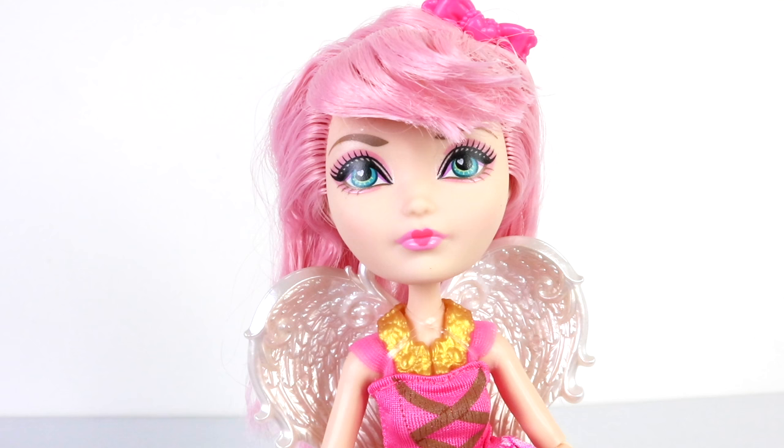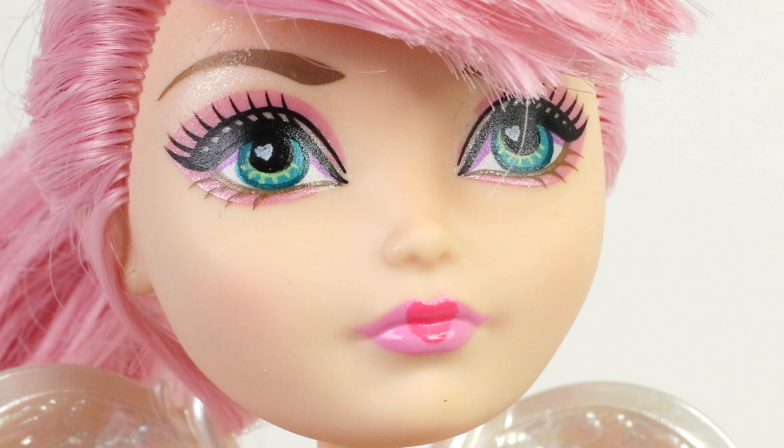She's also wearing a little bit of makeup, which includes a light pink eyeshadow and a matching pink lipstick. She's also wearing a dark pink lipstick in the center, which is in the shape of a heart.